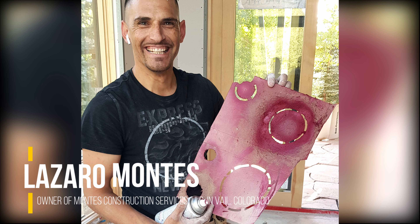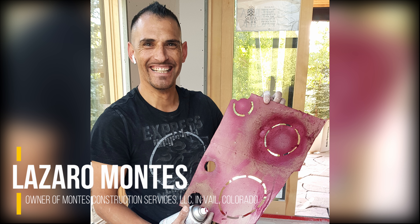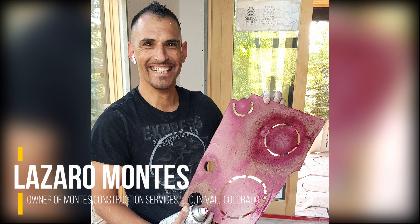I went back to the job the next day and they were still hanging, so I had the chance to meet with Lazaro, the genius behind this drywall stencil method. And here's my little conversation with him.